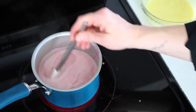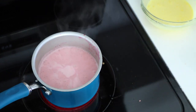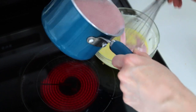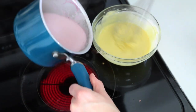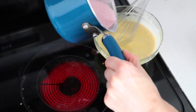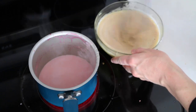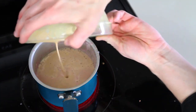Once the mixture is boiling, you will temper the egg and sugar mixture by adding a little bit of the hot mixture at a time as you're whisking, to slowly warm up the eggs without cooking them. Once most of the hot liquid is added to the egg mixture, you'll put all of it back on the stove and bring the whole mix to a boil.